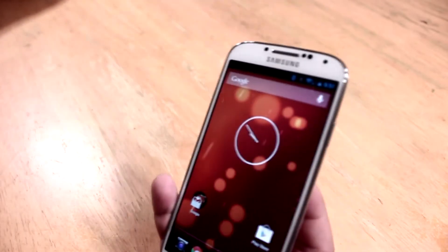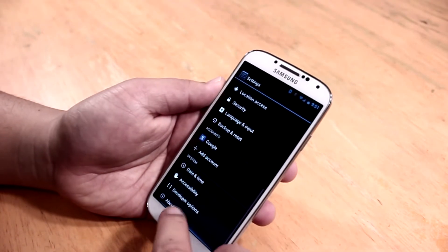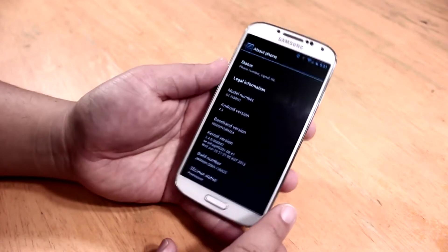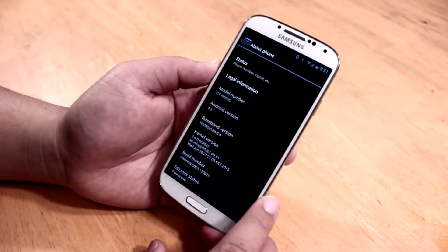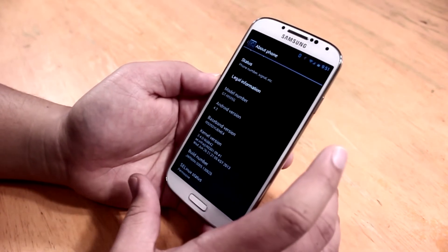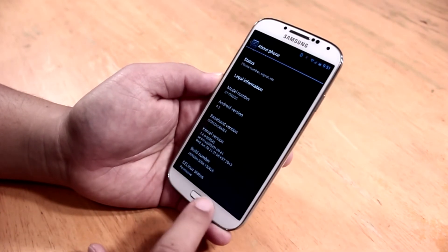I'm going to show you the phone settings — About Phone — and there we go. Now, this update is actually going to remove root access on your phone, meaning it will unroot the Galaxy S4. But the guys at XDA are working on that, so once root files are available, I'll obviously root it again. So far it works very well.